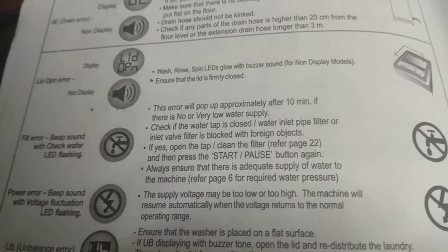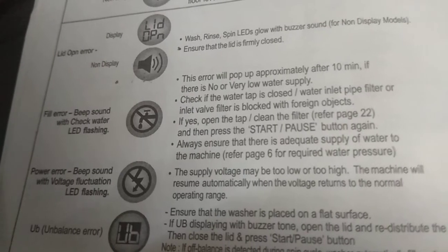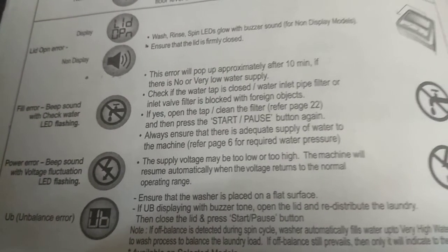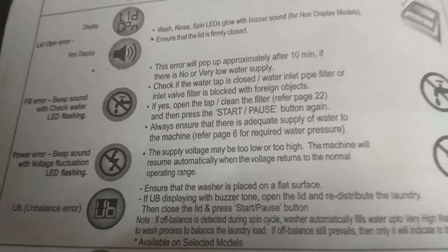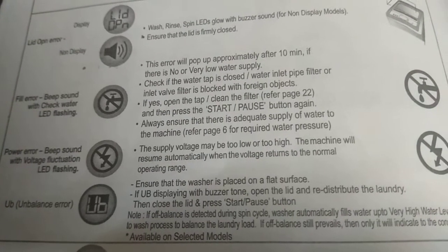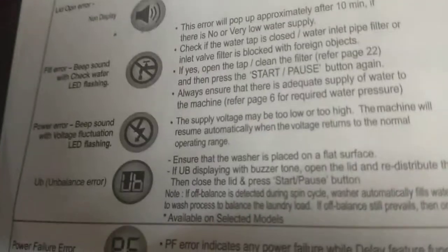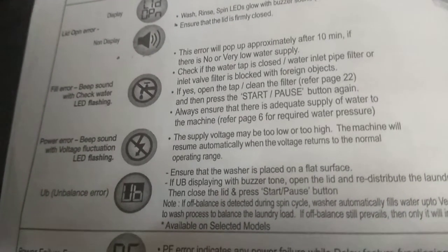Lid Open Error: Wash, Rinse, Spin LEDs glow with a buzzer sound. For non-display models, ensure the lid is firmly closed. Fill Error (non-display): A beep sound with the Check Water LED flashing. This error appears approximately after 10 minutes if there is no or very low water supply. Check if the water tap is closed or if the water inlet pipe filter or inlet valve filter is blocked with foreign objects. If yes, open the tap or clean the filter (refer page 22), then press start or pause again.